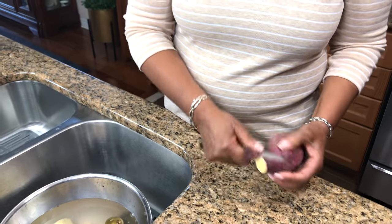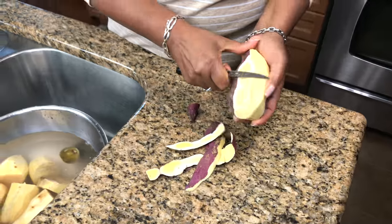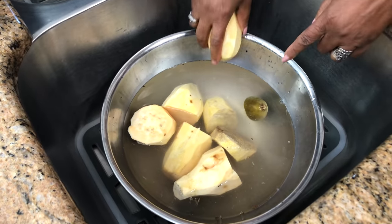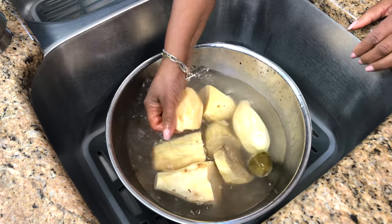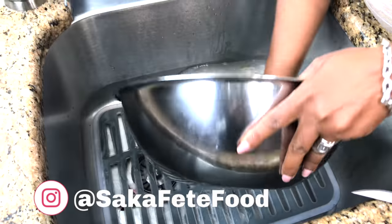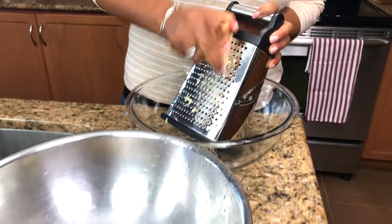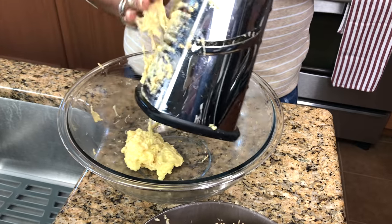So the first step is grating the potatoes. I did peel some ahead and put them with the yam and some lime in the water to prevent it from turning black. This is my sister's recipe — the yam.